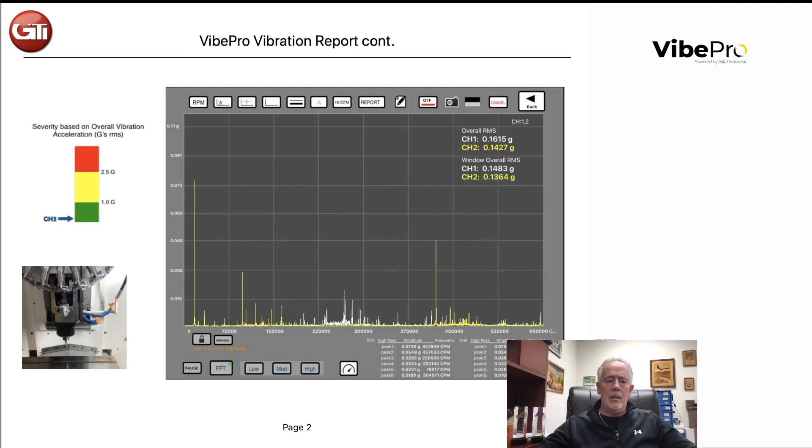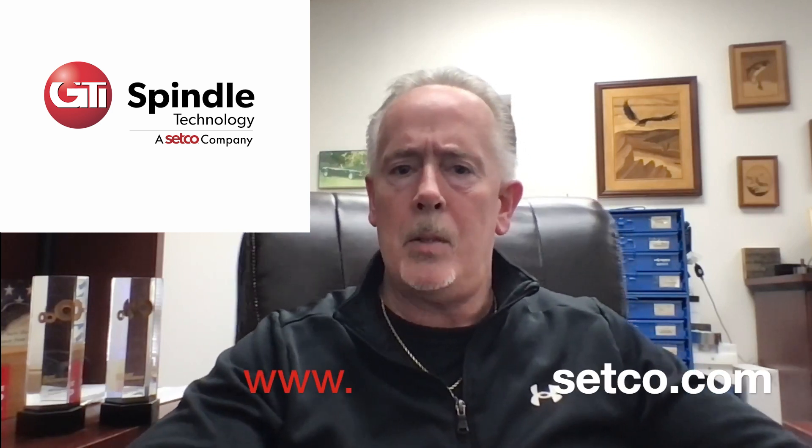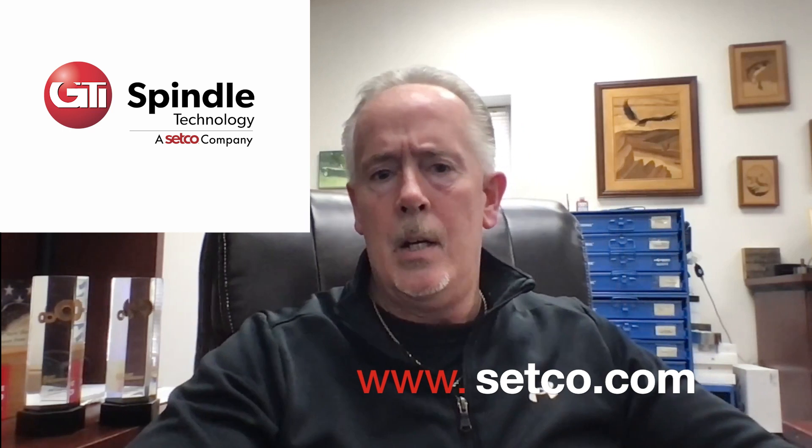Vipro has been designed around spindles. We've received many awards, specifically product of the year a couple of years in a row, and we'd like to share that with anyone using CNC spindles. This is the number one tool in your toolbox. Please reach out to us at www.gtispindle.com or www.setgo.com. We thank you for your attention and have a great day.